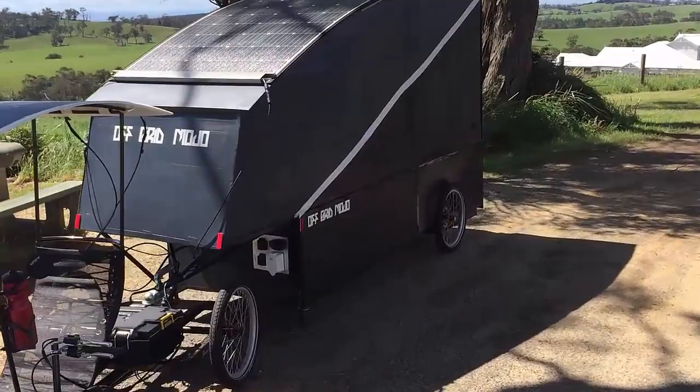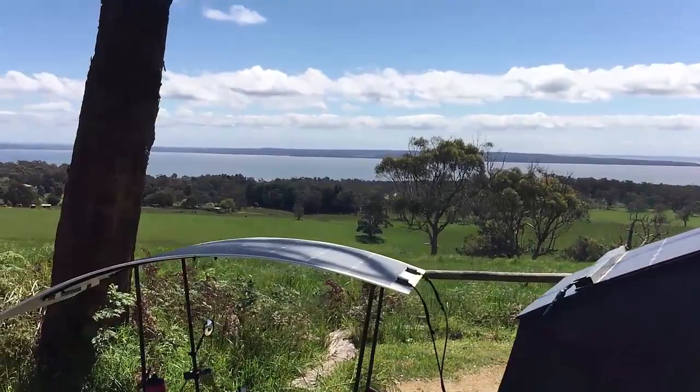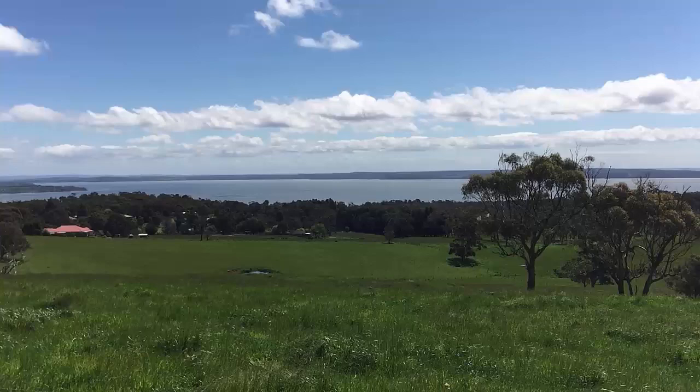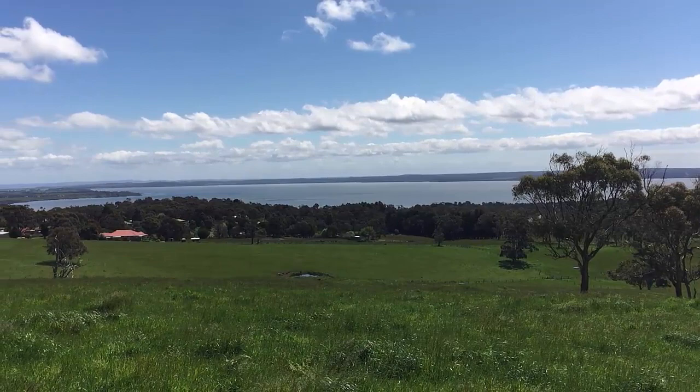Anyway, I had to just stop here. It's not that I needed a rest because I just had one a few k's back, but you know, when in Rome and you're presented with this kind of a vista, you're mad not to take some footage or at least sit there in the moment. I'll leave it there and have a chat again when I get to Granville. Thanks guys, see ya.